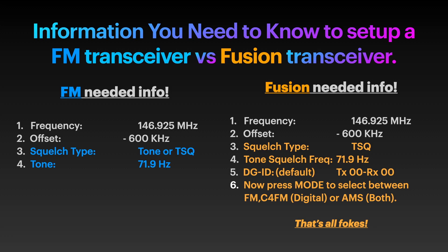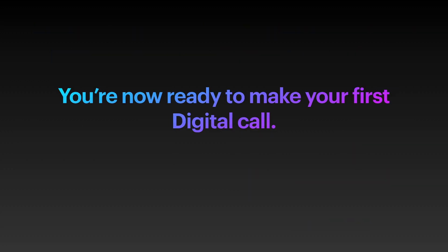The last thing is to select the mode on the Fusion radio. You can select FM, digital — C4FM — or AMS, which is both. Press the mode switch to select what you want to do, and that's it folks. You are ready to make that first digital call.